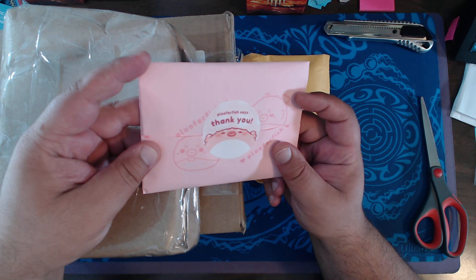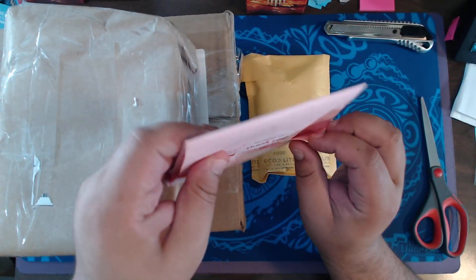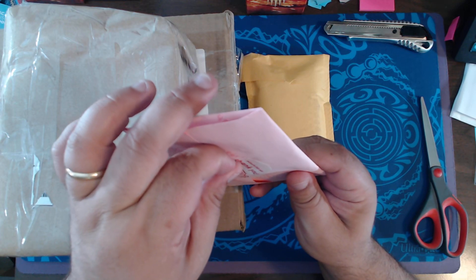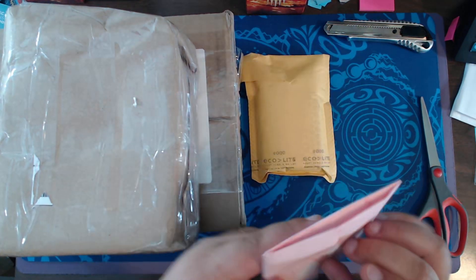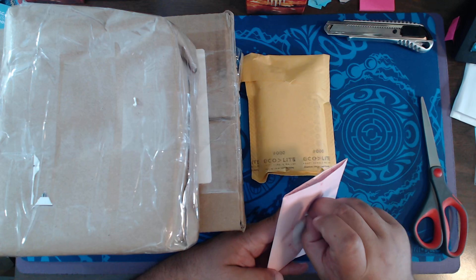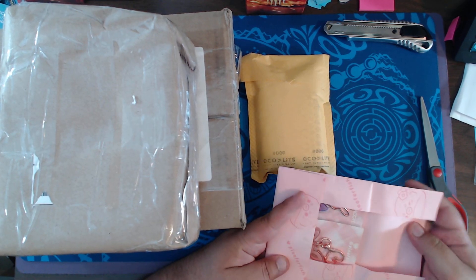Pooferfish says thank you — Pooferfish. I think it's folded. Is this plastic on there? I am defeated by a sticker. There we go. Ooh.